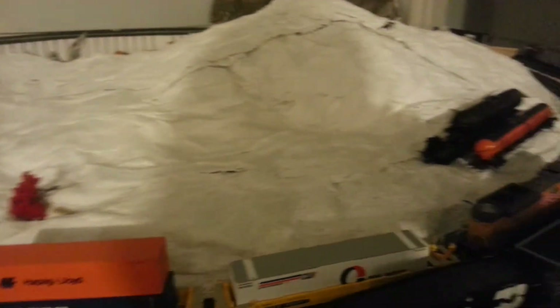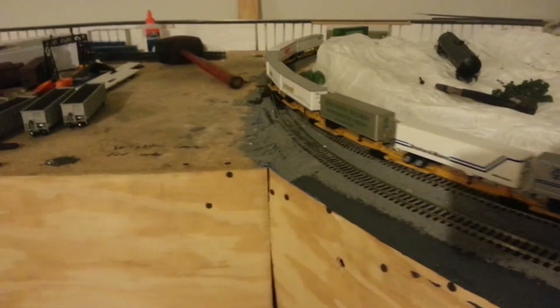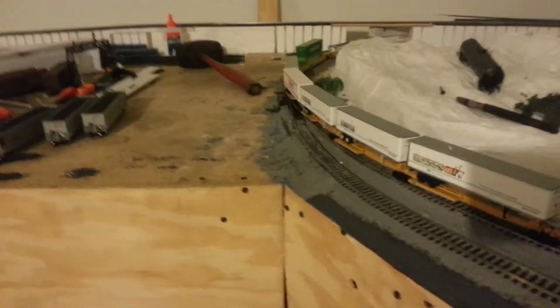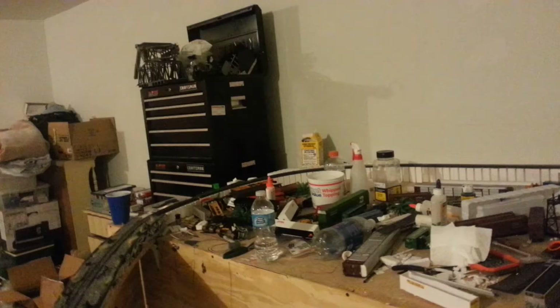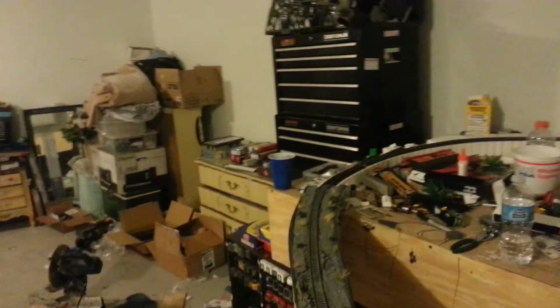Got to finish that up. Money's a little tight right now. Got to put some money into scenery stuff, more plaster cloth. But first things first — I want to go get some more 4x8s and some 2x4s and continue the layout over by the box.